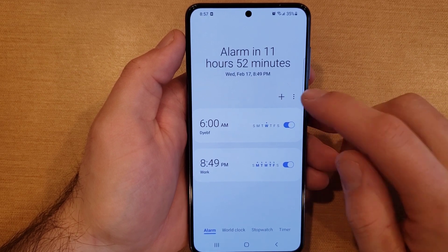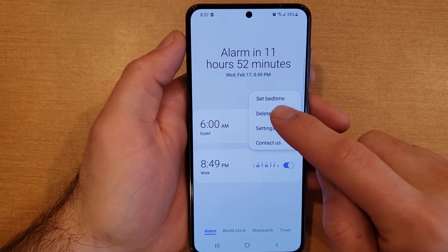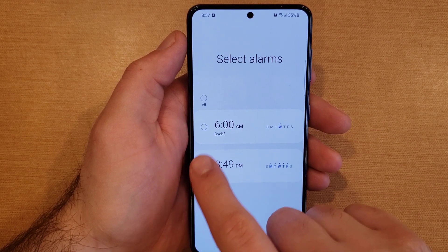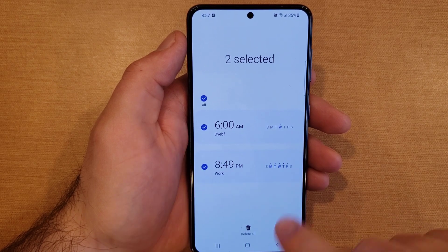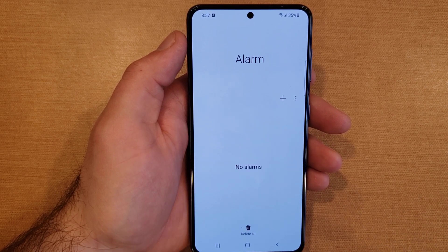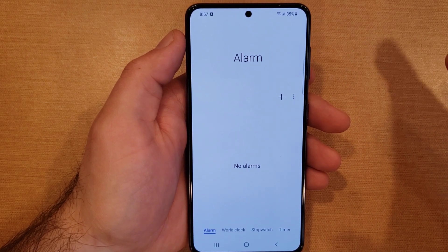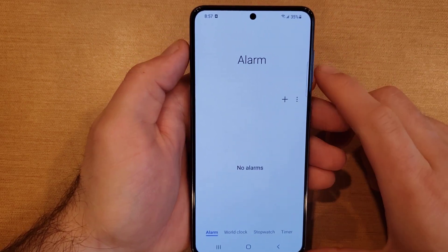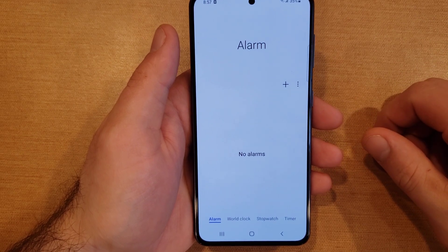From the three-dot menu, go ahead and select delete. From the delete menu, you can choose which alarms to remove — just one or both. Once you've selected them, tap the trash can button, and just like that it removes your alarms and they will no longer go off. That's how you set up and manage alarms on the Samsung Galaxy S21.